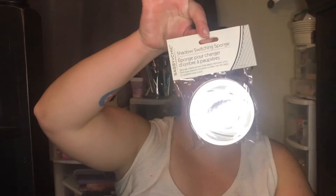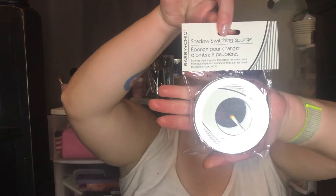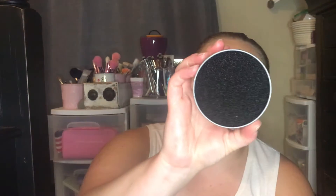The first thing I have is a shadow switching sponge. This allows you to switch your eyeshadows in between looks. You can find these at TJ Maxx and similar stores, but these are exactly the same thing — it's just one of those sponges in a case — and this is only a dollar versus like four dollars at TJ Maxx.